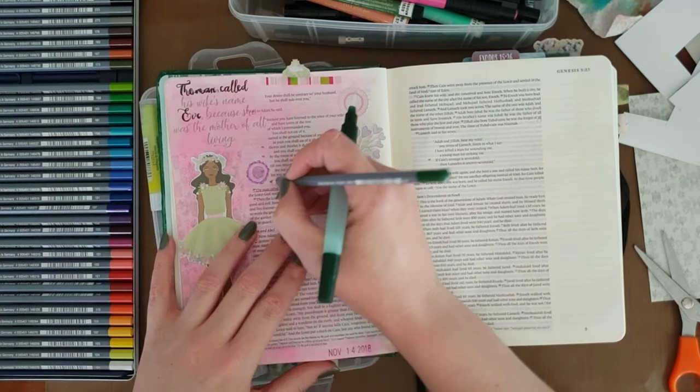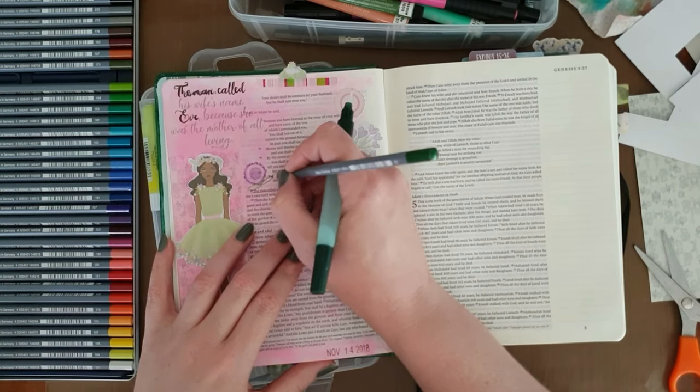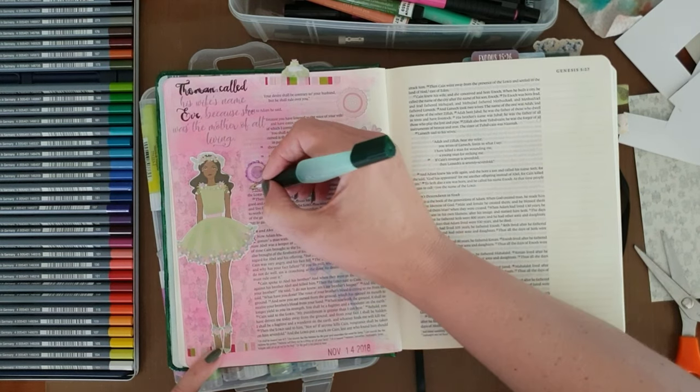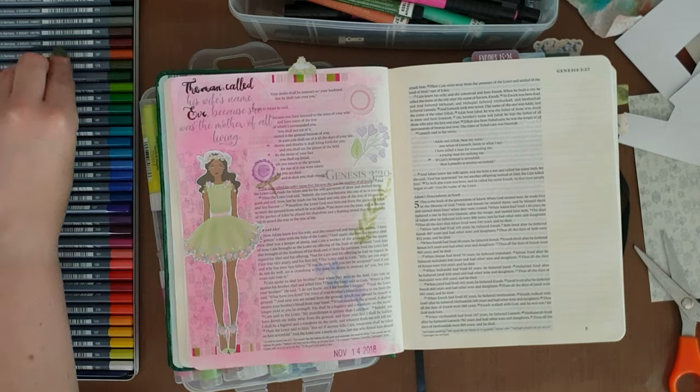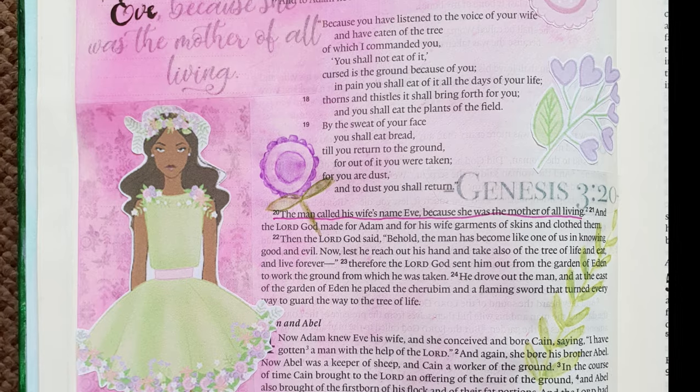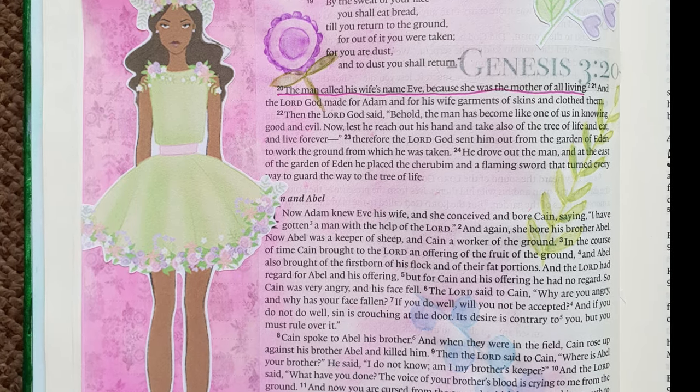I'm just drawing some kind of a flower to look sort of like the pink flower there on top, with some leaves and a stem, which ends up looking more like a lollipop. But that's it for this page. You can create something with the printables too — head on over, get the printable, and share with us what you did. See you soon!